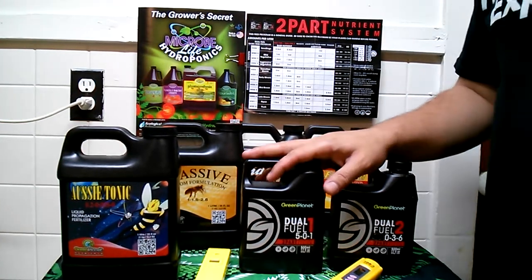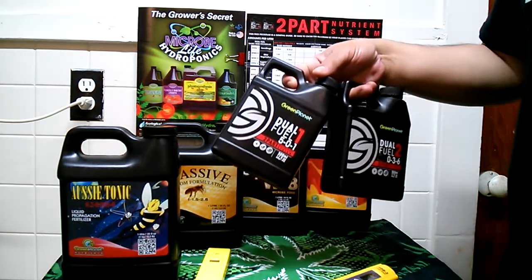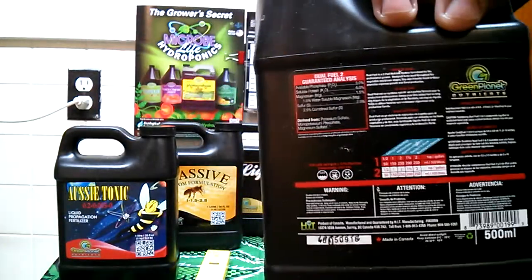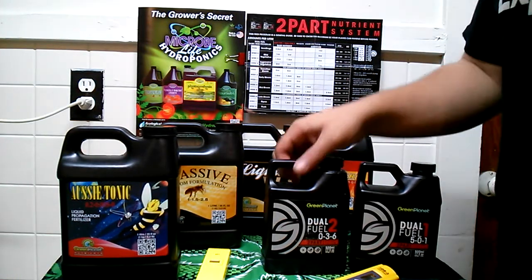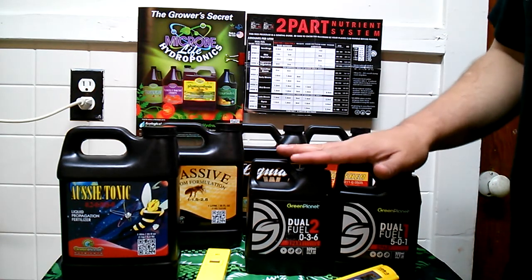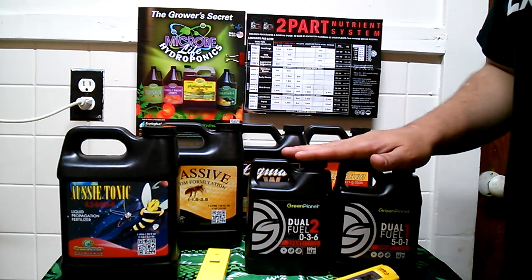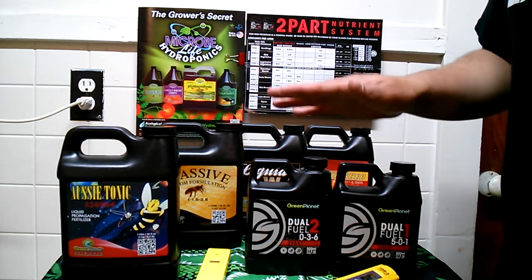I wanted to go over the nutrient line I'm going to be putting into the plants this round. Going in, I'm going to be going with Green Planet's Dual Fuel. The back of this bottle shows all the compounds that the plant is looking for. This is kind of like your A and B bottles that you see on the market — it's basically equal parts measurement. This dual fuel line was created with cannabis only in mind, so if you're looking for a product line specifically designed for marijuana, for premium bud, this will get you there.